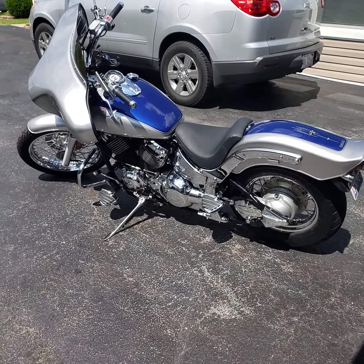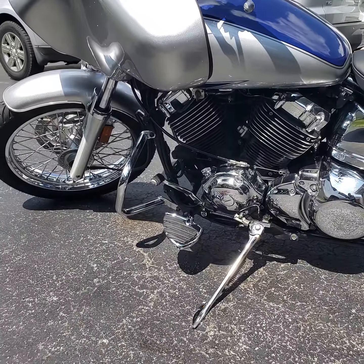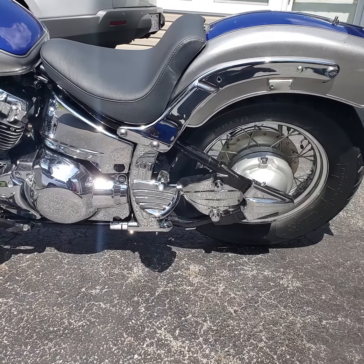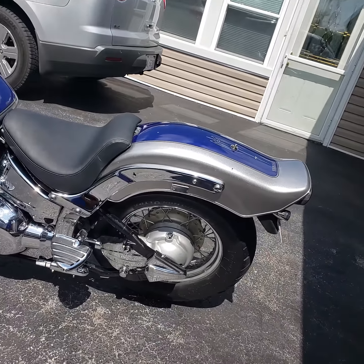It's chromed out everything. I added most of the accessories myself, from the pegs to the LED turn lights, chrome covers. Just chrome everything. I'm finna be working on some wheels.